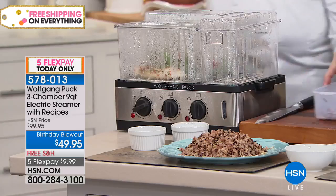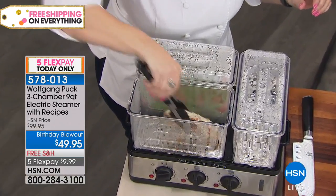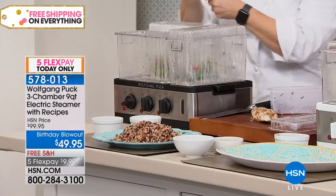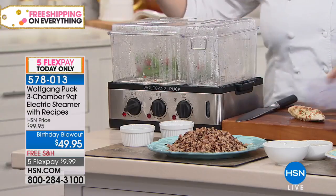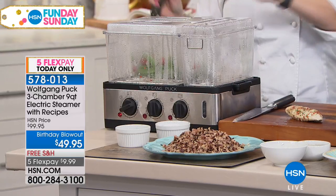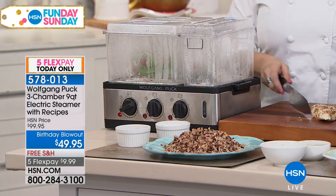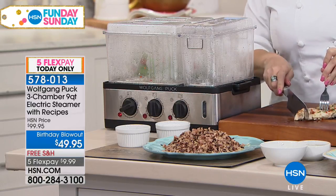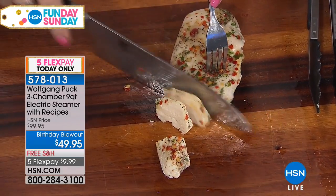Then you can cook your chicken or your protein or whatever you would like. You could do a pork, you could do a pulled pork in here. What's really nice about this is that it's not going to transfer the flavor. So if you wanted to have salmon tonight and I wanted to have chicken, I could put my chicken in there and the salmon in another, which is really nice. I also like that you can see all of your food as well, and watch the juices. It really keeps all of the flavor and the nutrients.